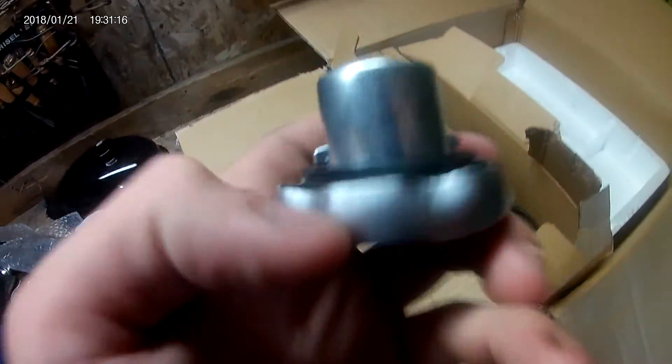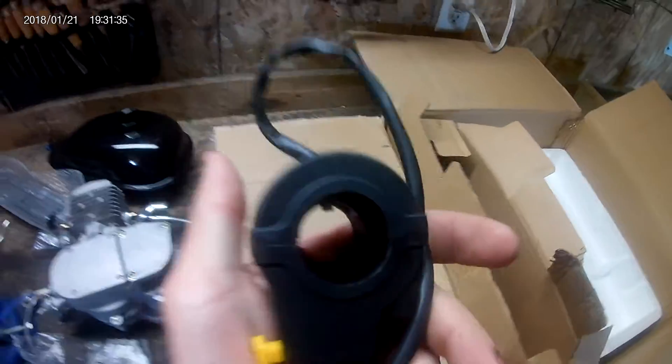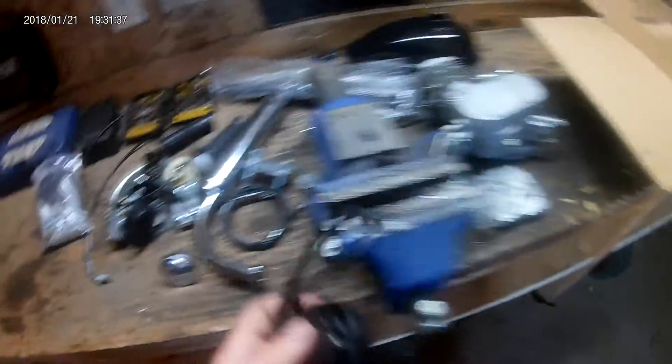Clutch lever. Gas cap — this has actually got a much better seal on it than my other bike. Throttle cable. Clutch cable. And this is the kill switch throttle assembly. So that's everything.